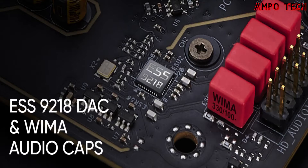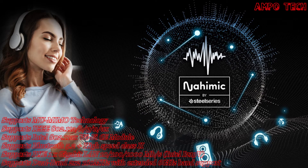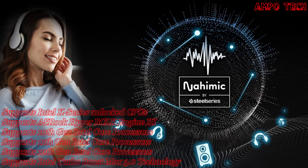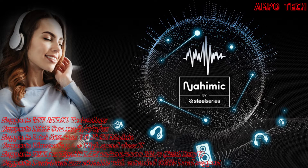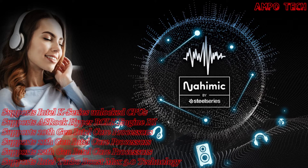For audio, this motherboard features an ESS9218 Sabre DAC and WIMA audio capacitors, delivering stunning hi-fi audio performance with no distorted digital signal, supporting headphones up to 600 ohms impedance. It also includes Nahimic Audio — whether using headphones, a headset, external or internal speakers via USB, Wi-Fi, analog output, or HDMI, Nahimic Audio offers the most engaging listening experience, vibrant and rich with details.